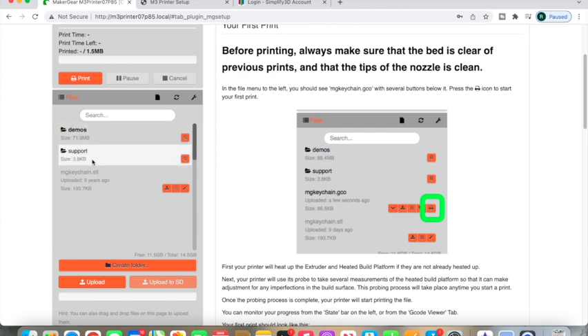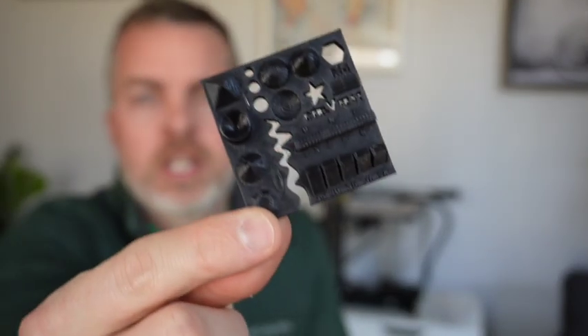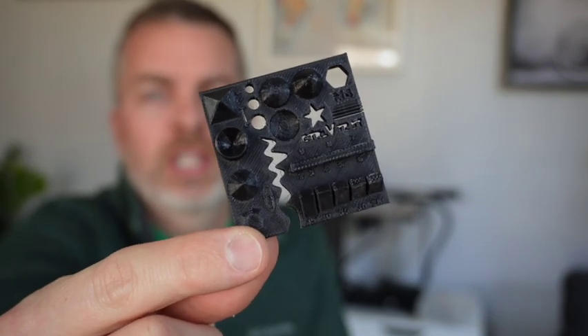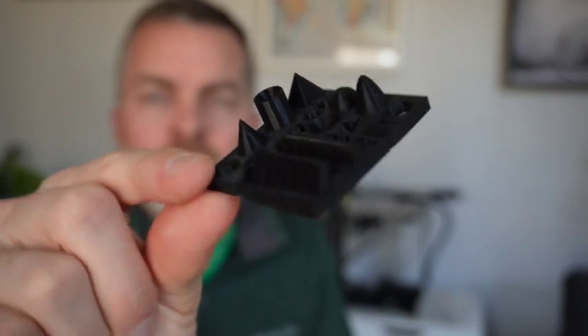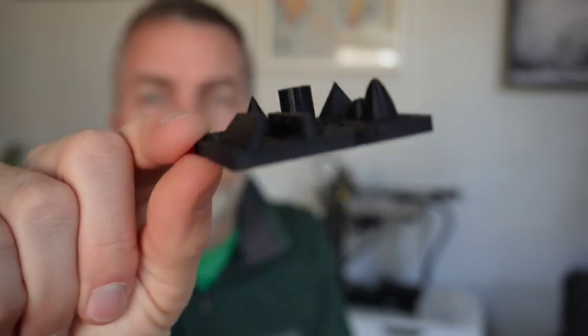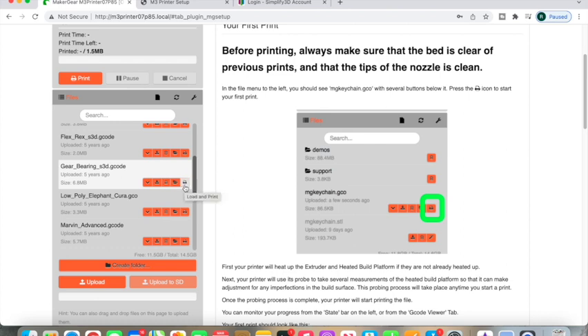The STL files are files that you can actually bring into another type of software to kind of carve those things up. We're actually going to go to the PLA, and this is the one that I printed — the torture test print. Not only did it have cone shapes, it had different protruding pieces, some sunk in, and some missing pieces as well. You could actually see the definition that this printer can do. I was pretty impressed. If you wanted to print something, literally all you would have to do is click this load and print button and this thing is off to the races.